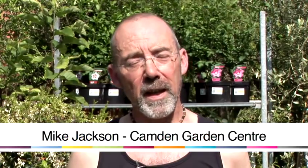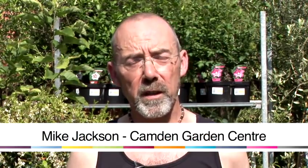Hi, I'm Mike and I'm here at Camden Garden Centre and I'm going to give you some gardening advice.